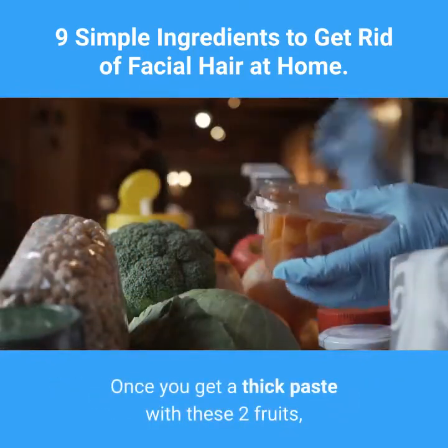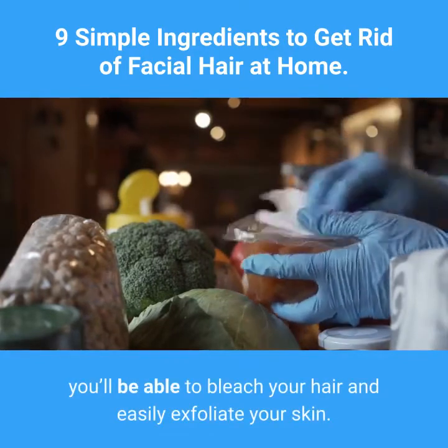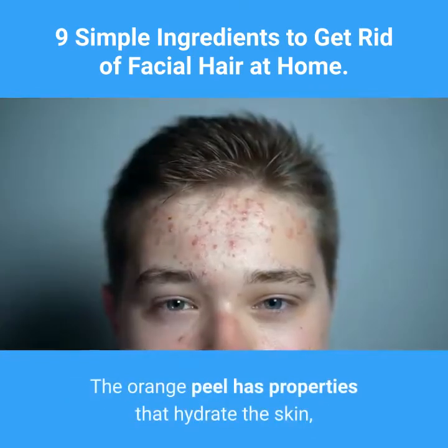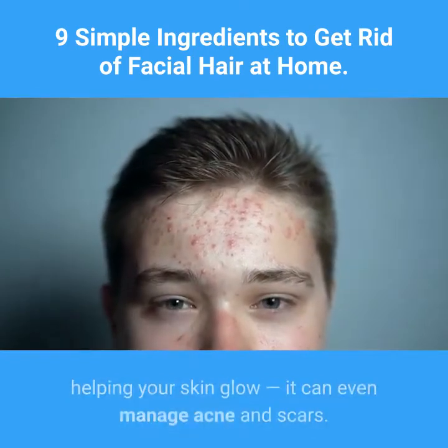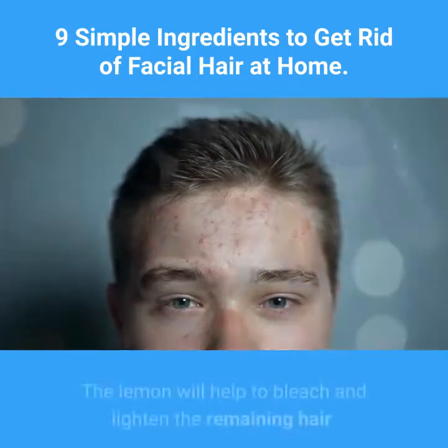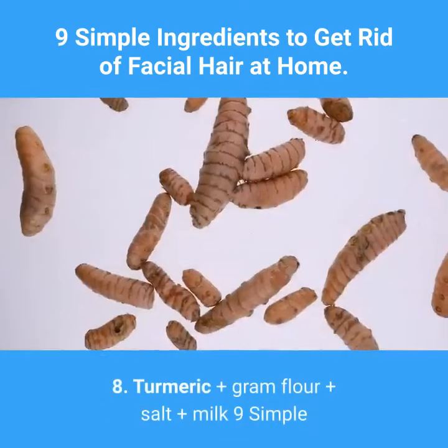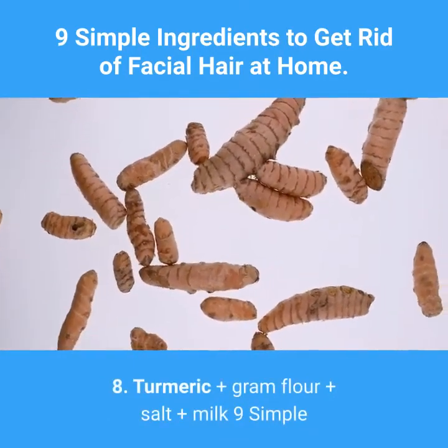Seven: Orange and lemon. Ingredients: dry orange peel, dry lemon peel. Once you get a thick paste with these two fruits, you'll be able to bleach your hair and easily exfoliate your skin. The orange peel has properties that hydrate the skin, help your skin glow, and can even manage acne and scars. The lemon will help to bleach and lighten the remaining hair.